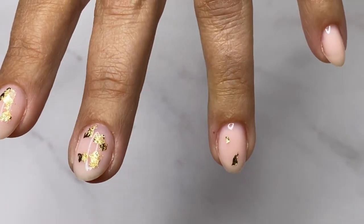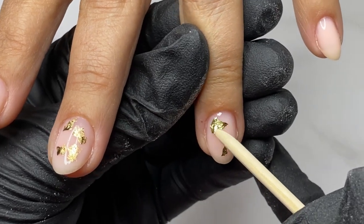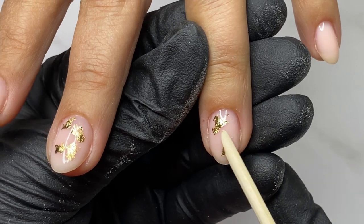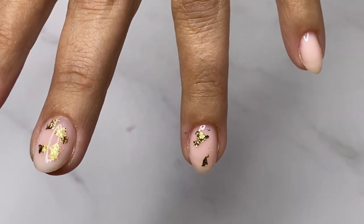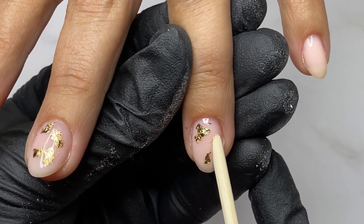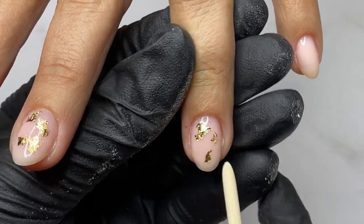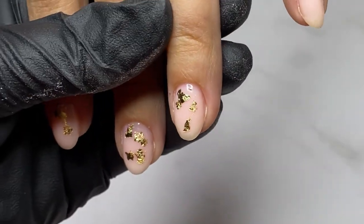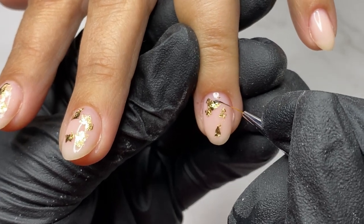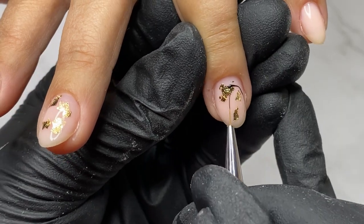Just in case your camouflage base coat doesn't have a good sticky layer after curing, you can apply a thin layer of clear base coat, place the foil, then cure in the lamp.